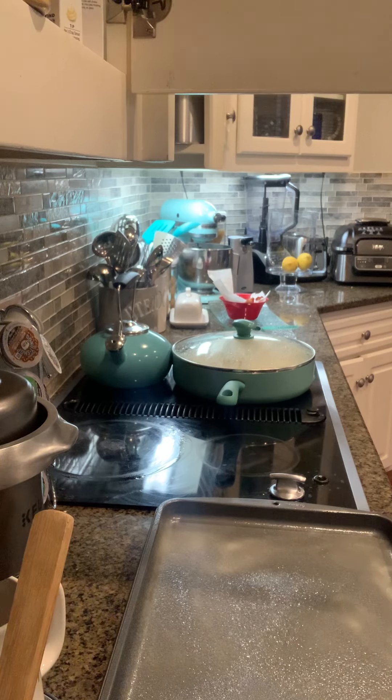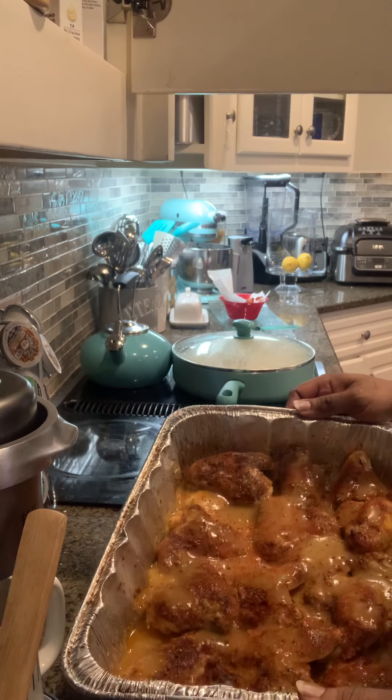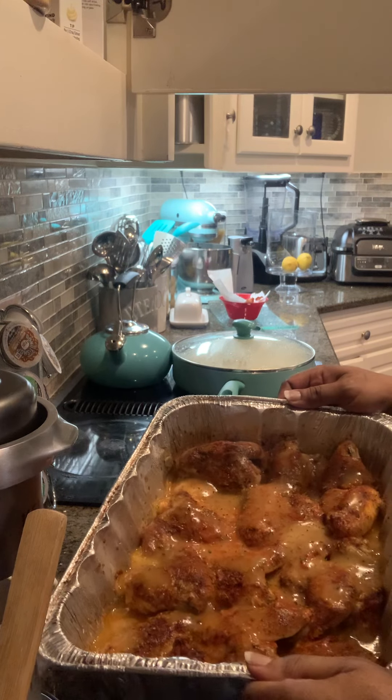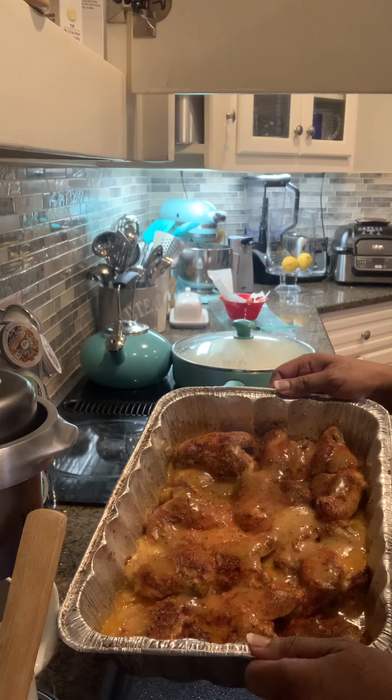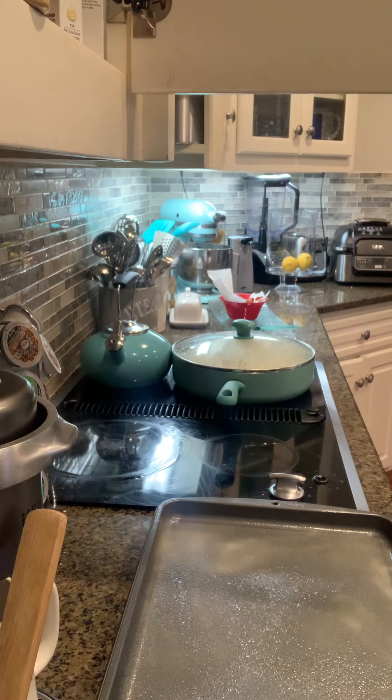I'm gonna pull the chicken out. Alright, there you go — there's the baked chicken, it's out in the gravy. Smell the gravy! Can y'all see that? It came out really, really well. If you want the recipe, visit my YouTube channel — the link is on my Facebook page. Alright, we're gonna get that covered up.